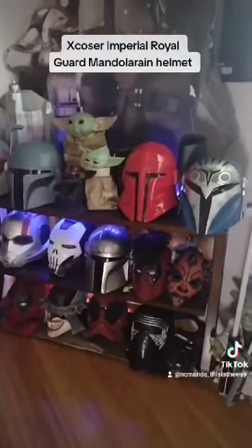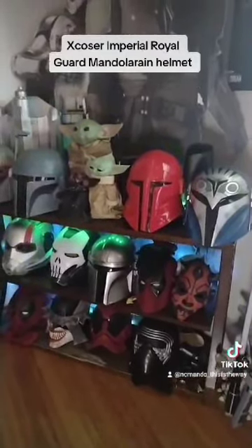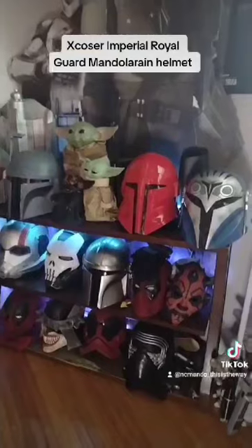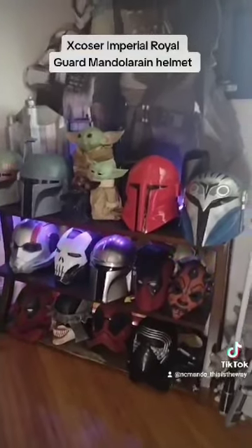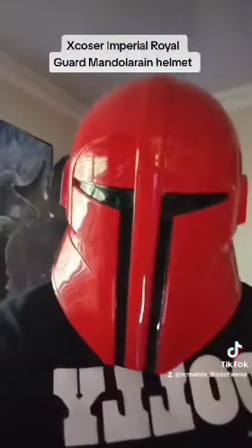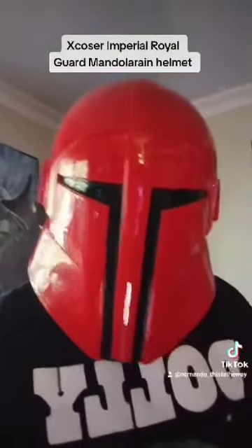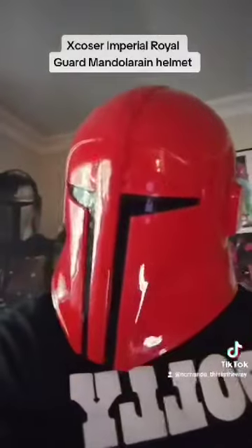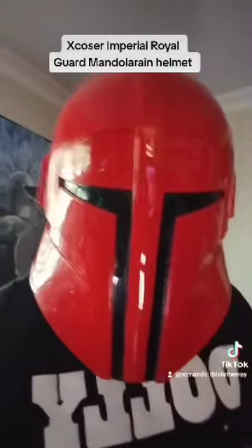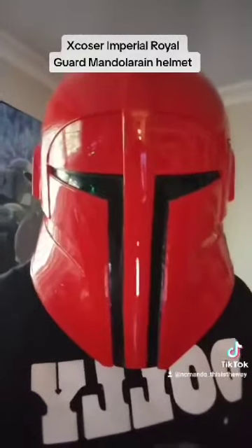Big shout out to XCloser. Thank you very much for sending me this helmet. I have a lot of love for you guys. Please go check the company out at XCloser.com. I really appreciate all the love and support that these guys have for me. So this is what it looks like on — your sight is pretty good. Any Mandalorian helmet you have on, your sight is limited. But definitely buy this helmet — this is gorgeous. Big shout out to XCloser, thank you very much. Much love to everyone and I hope you have a great rest of your day.